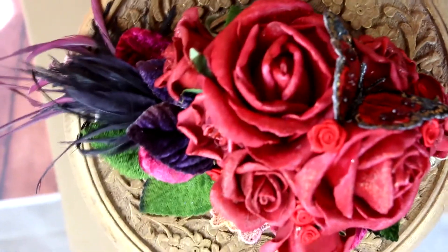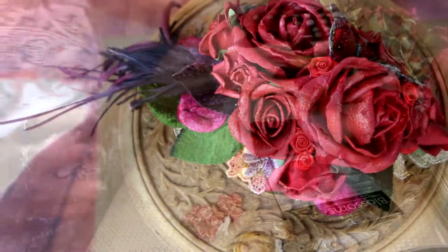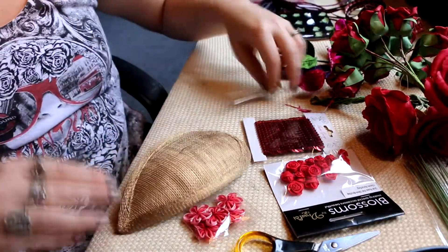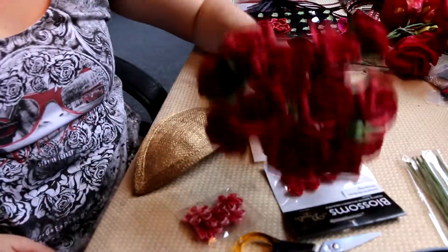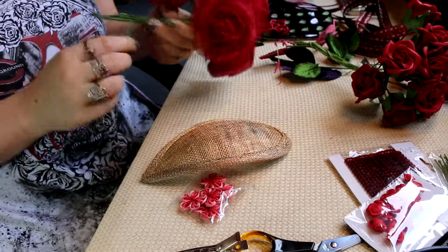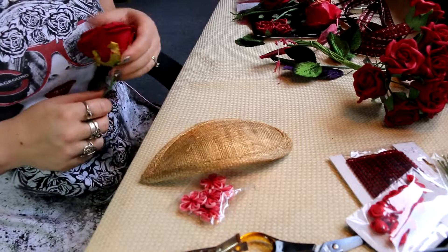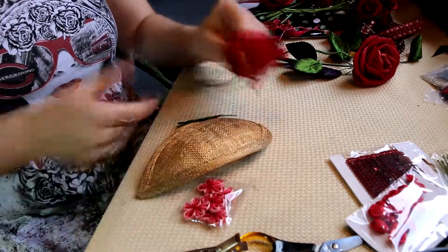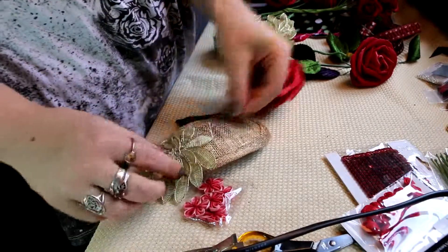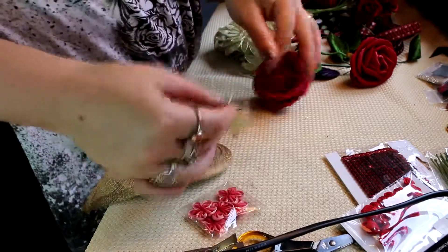You can see I've got a fascinator base there which I just picked up from Spotlight. I'm really wanting to go mainly with red roses, so I have two sizes of red roses. I believe they're a latex type of rose — not material. I find sometimes material roses will fray on the edges, and these ones have a nice smooth edge that doesn't fray.